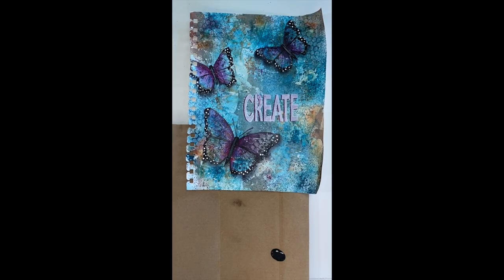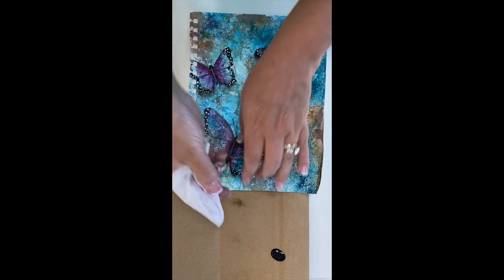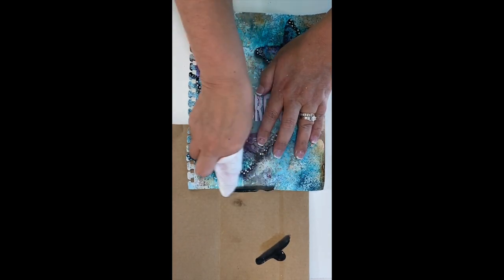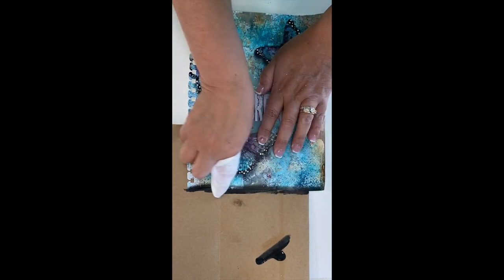One last thing I love to do is give my page a little bit of a border. I've wrapped a baby wipe around my index finger, run it back and forth into some Payne's Gray, and with my hand on the inside of the page I'll add just a little bit right along the edges.